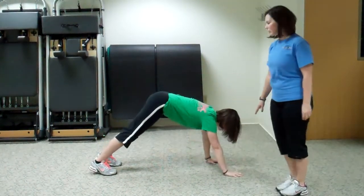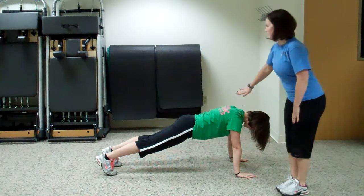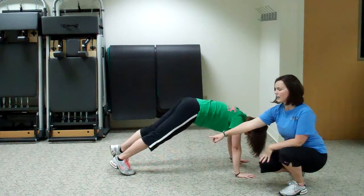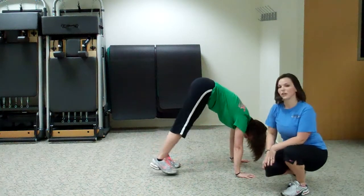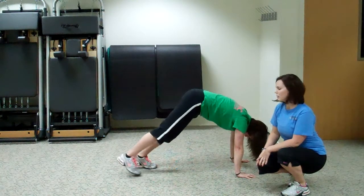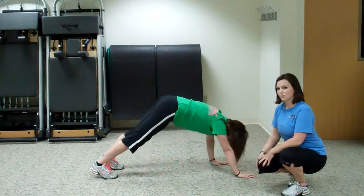You're going to walk forward slowly with your hands. Make sure your abdominals are engaged so your back doesn't sway down. And then you're going to slowly take your feet and walk forward as far as you can without discomfort. Then slowly back it up to the first position and walk backwards with your hands.